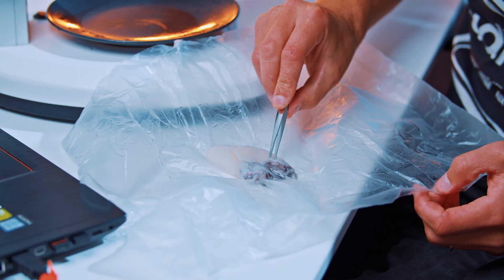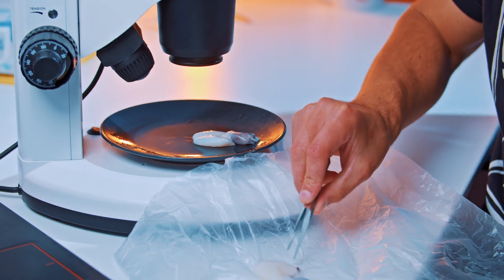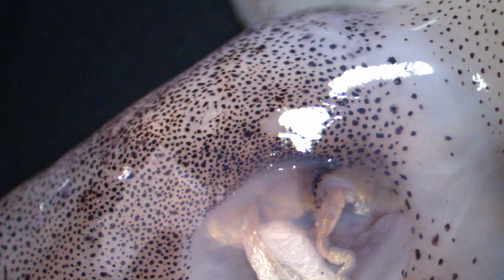Okay, enough with the cookie — let's get on with the squid game. This is a cuttlefish, and these cuttlefish can grow up to half a meter. They're quite cute actually, but they smell a bit.